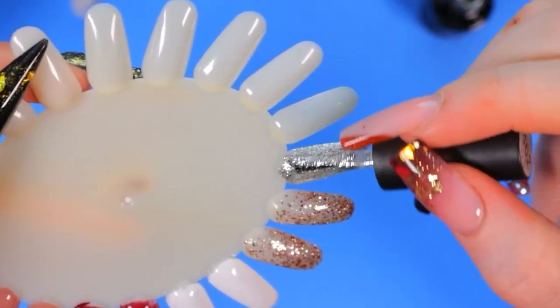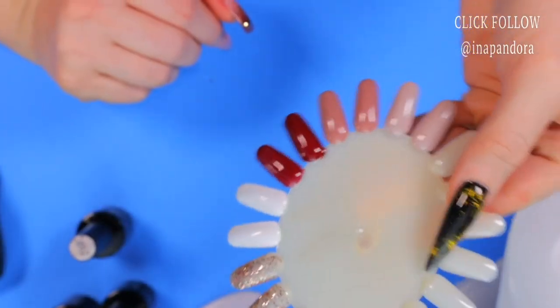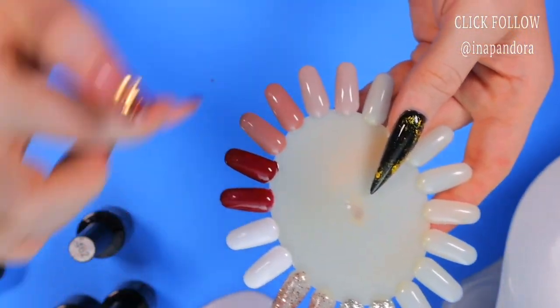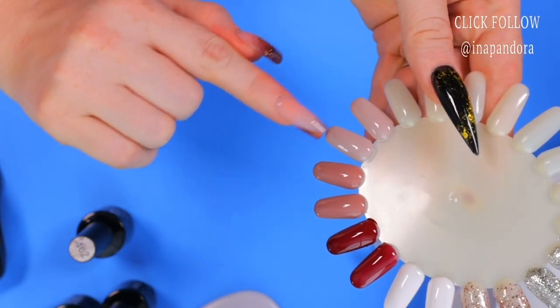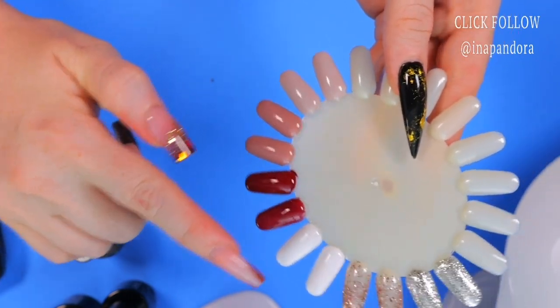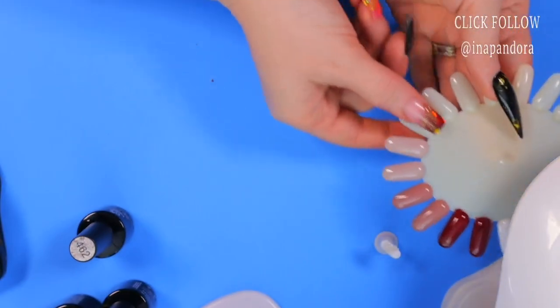These are the colors right off the bat — we haven't cured them yet. Six colors, as you can see going from light to darker to even darker. This is so pretty. Then white and glitter. So we're going to cure it for 60 seconds.